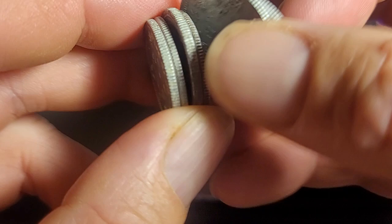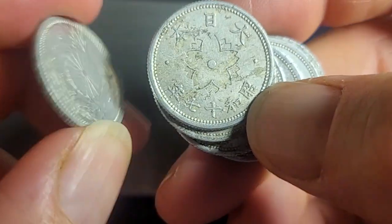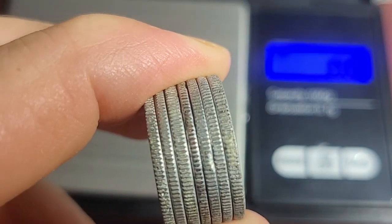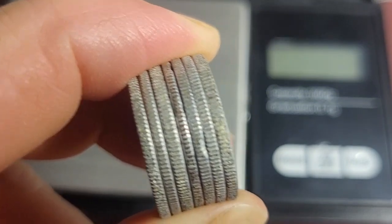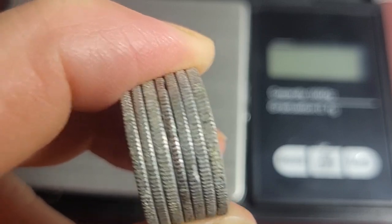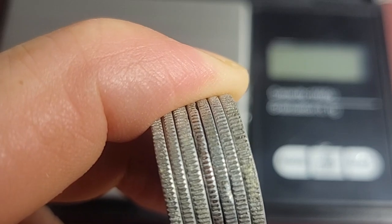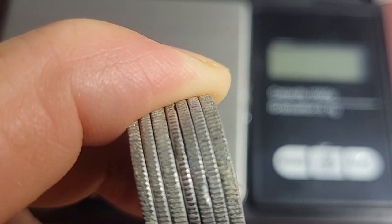Now we have the 10-sen coins — there's a chrysanthemum on them. These have various weights. Year 15 (1940) is 1.5 grams; year 16 (1941) is either 1.5 or 1.2 grams; year 18 (1943) is either 1.29 grams or 1.2 and 1 gram.